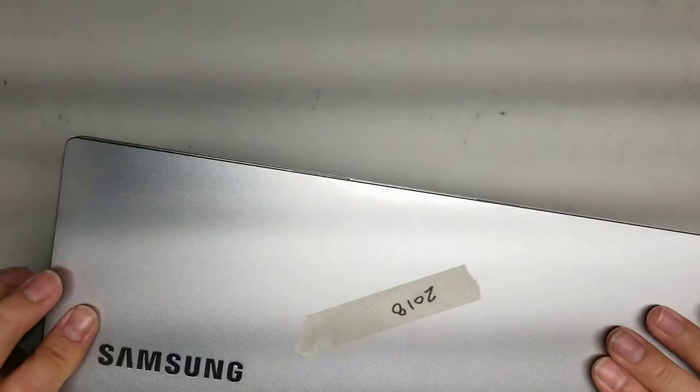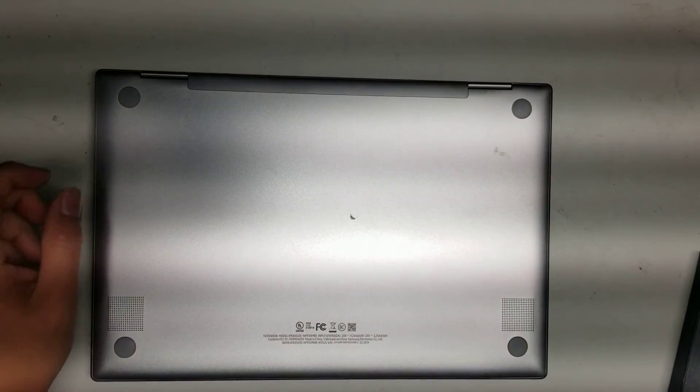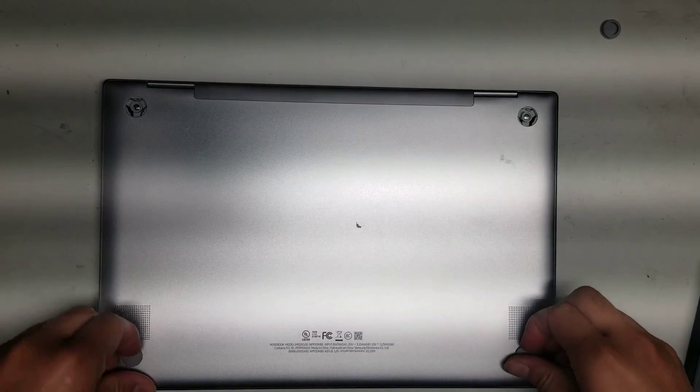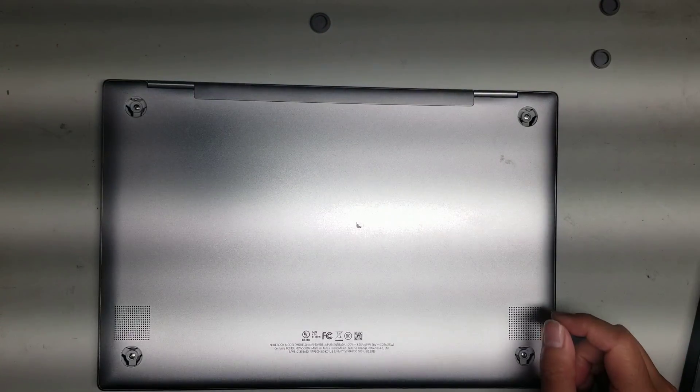I'm going to show how to open up and disassemble this Samsung model NP930MBE. First, what you want to do is just pop out these little feet, just like this. Most Samsung laptops are very similar.